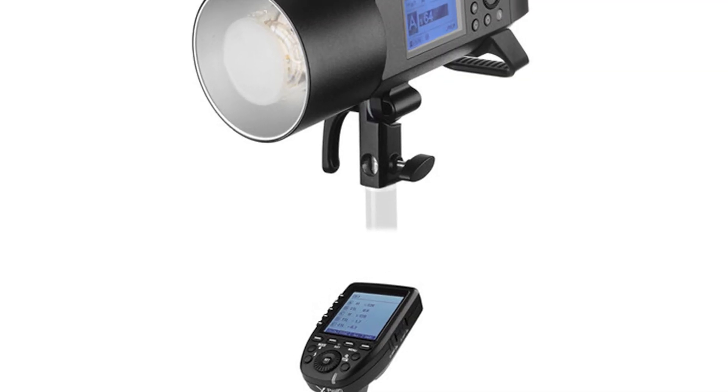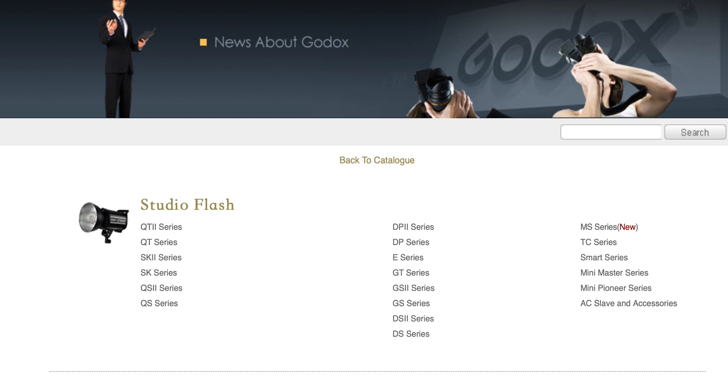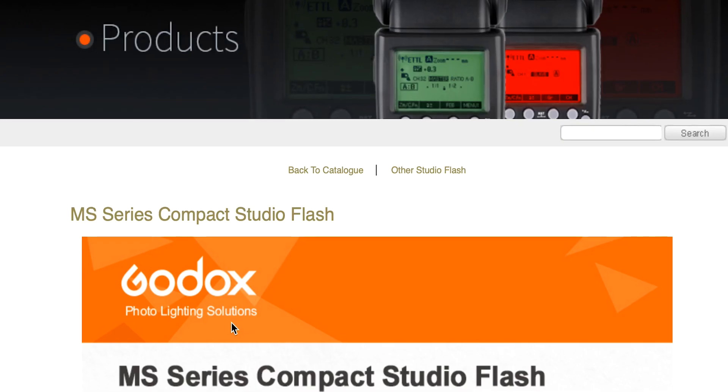An investment of $300–$400 is a great way to start. Godox has other equipment so you can upgrade to more powerful units and it will all work together within their ecosystem. Other companies produce more expensive or copycat products, but looking at the quality Godox puts out — their V1 flashes, their affordable flash units — they've made professional photography accessible at a very reasonable price.